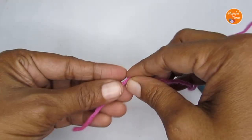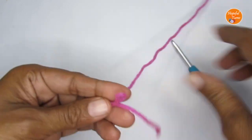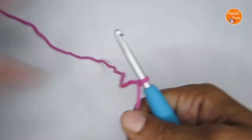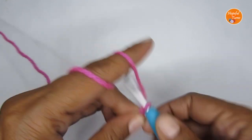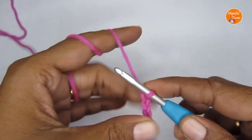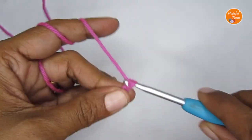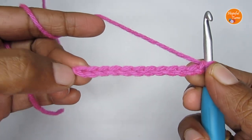We'll start this pattern with a slip knot — so make your slip knot first. Once you have that, I'm going to make 12 chain stitches: 1, 2, 3, 4, 5, 6, 7, 8, 9, 10, 11, and 12. So here I'm starting with 12 chain stitches, and this will be the width of the pouch.